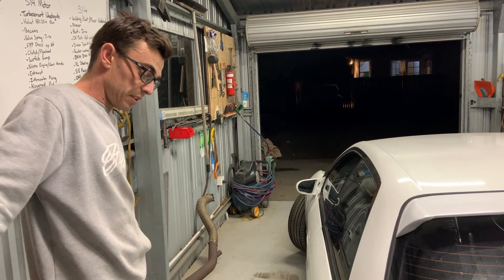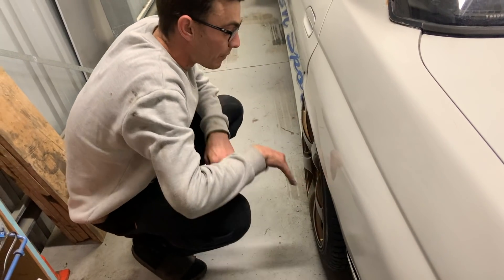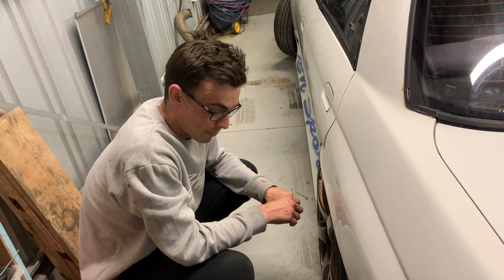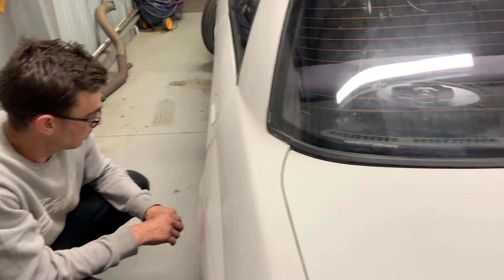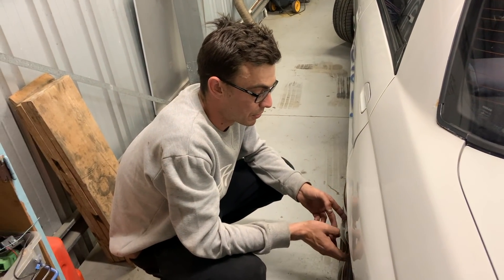The 350Z axles are quite a lot beefier so that should handle a lot more. All TSD lower arms. I'm just here for the shit-yar and piss. I'm definitely shit-yarring right now - I can't even remember what's in my own car. You're half cut so you're forgivable. The suspension is just D2s - they'll do for now, rebuilt and everything.